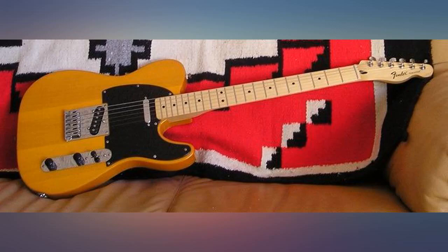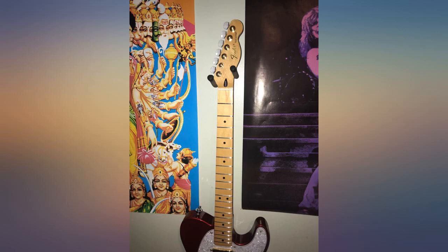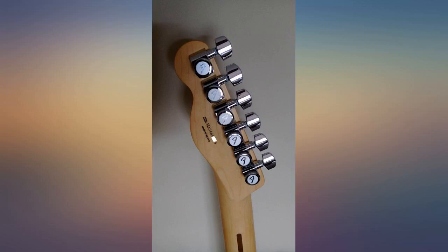Overall, way less work and cost than getting new fret wire. The tuners dropped right in and were tight, dead on with the neck pocket. What more can you wish for? It's pretty much as advertised.